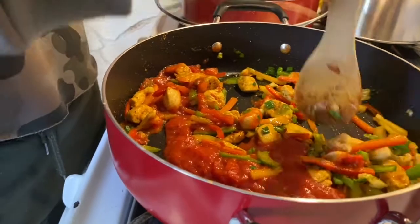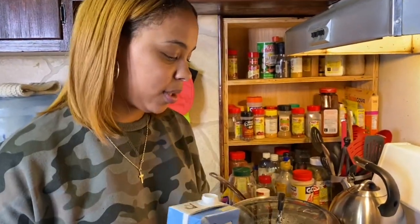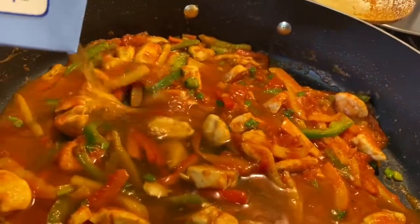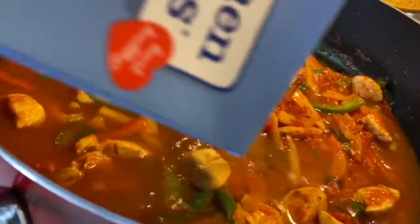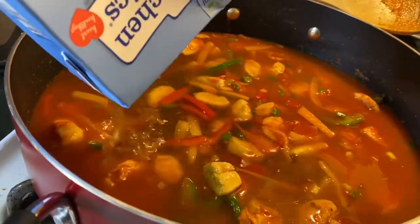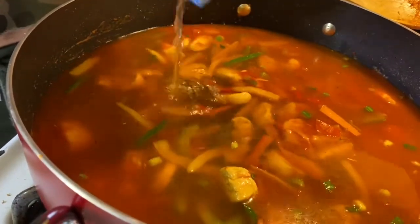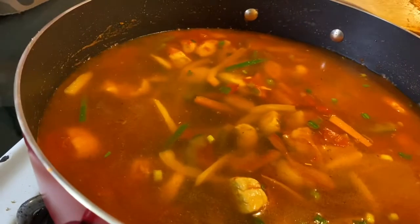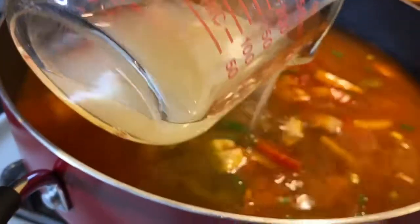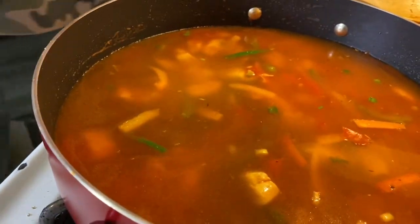So now our chicken and vegetables have just come to a simmer. I'm just going to add the whole carton of seafood stock and about one cup of chicken broth. I'm going to stir, bring that to a boil, and once it starts boiling we're going to add our rice.